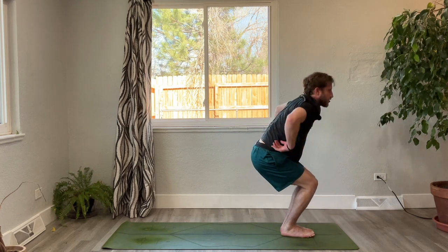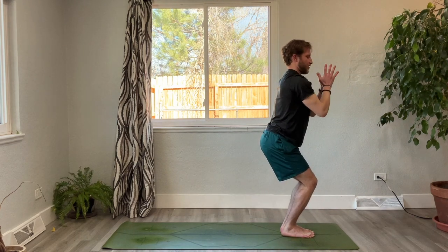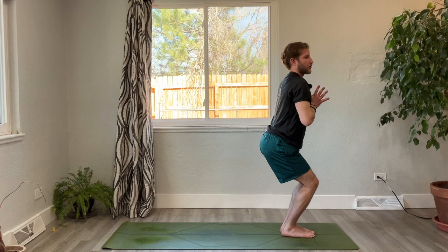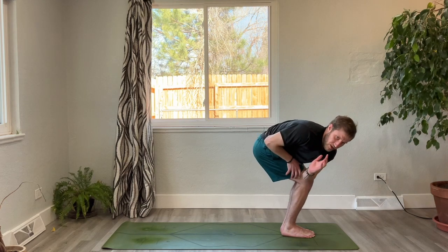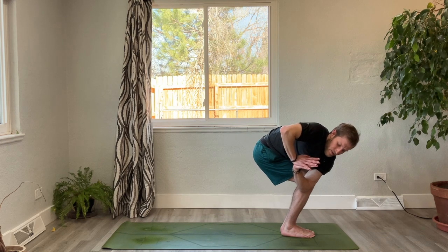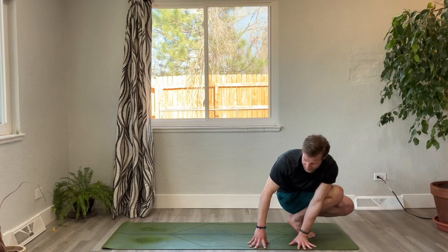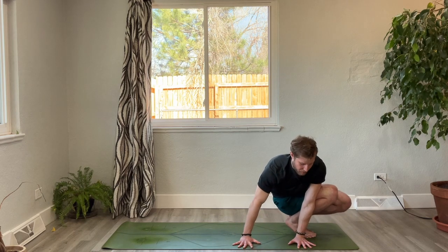Inhale, chair pose. Bring the hands to heart center, take a deep breath in. As you exhale, we're going to twist to the right side — left elbow hooks across that front knee. This is our first option in this revolved chair pose. If you want to play, we're going to play with our side crow. Hands can plant on the mat — fingertips are facing the right side of the mat.